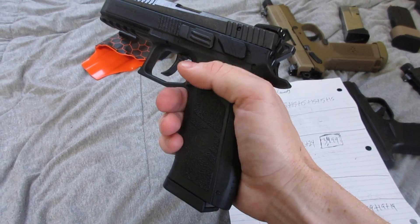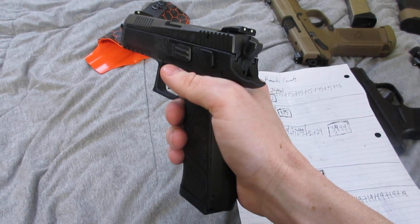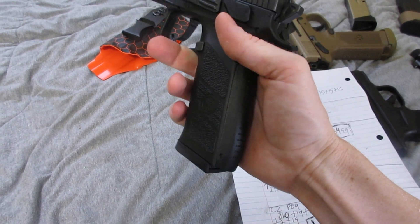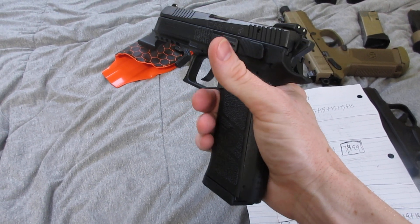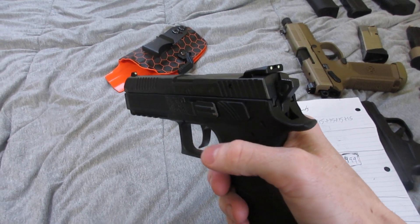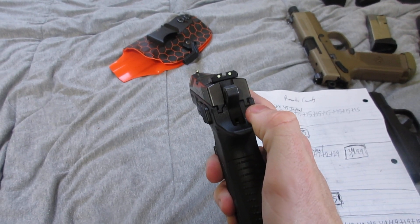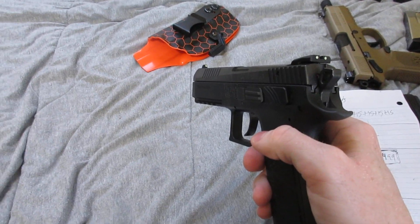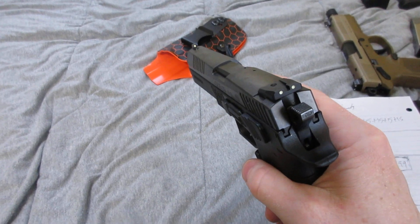The texture is good — it has a smooth area where you need it, and great texture on the front and back straps as well as the slide. The sides are more aggressive than the back and front texture. It has good side serrations and a very small slide compared to other firearms, because the slide sits inside the frame — CZ-75 style rail and slide system.